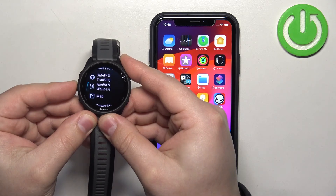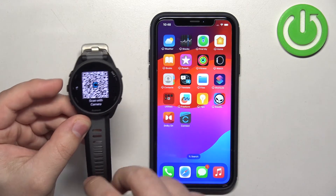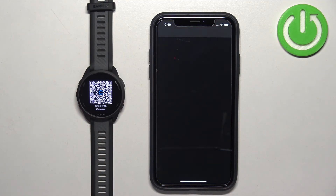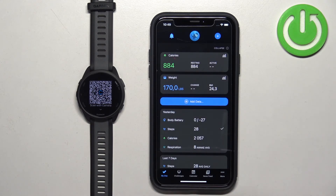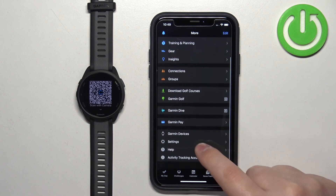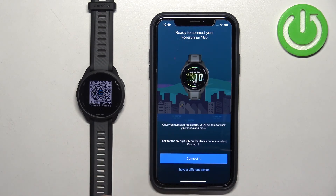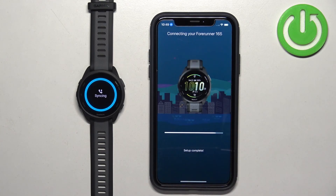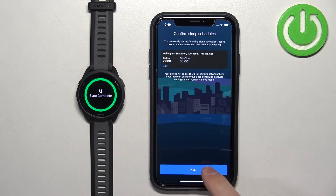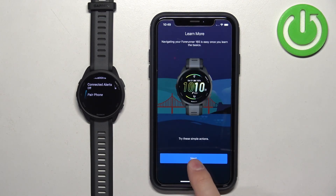Scroll through the menu and find the option called Phone. Once you find it, select it, then scroll down and find Pair Phone. Select it and the watch will enter pairing mode. Now open the Garmin Connect app. If you need to log in, do so, and the app will automatically start adding the device. If you're already logged in, tap More, then Garmin Devices, then Add Device. It will start looking for nearby devices, detect your watch, and you can tap Connect and repeat the same steps as before — tap Pair, allow the permissions, set up the sleep schedule, Sync Now, and Finish.